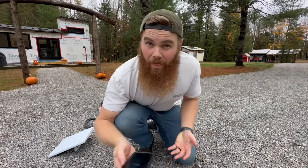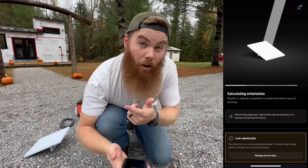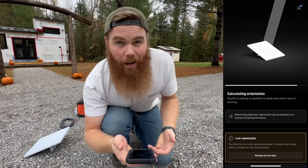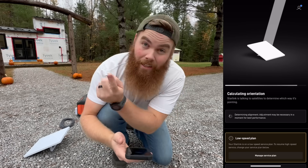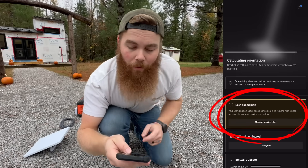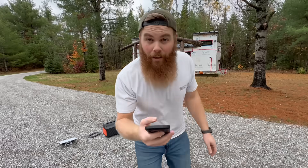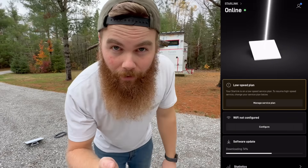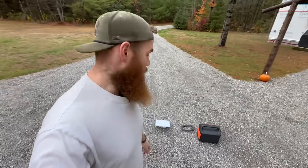Connect to it, then all you need to do is open up the Starlink app. It'll automatically connect to the dish itself and right now it's figuring out its correct orientation and connecting to all the satellites in the sky. You'll notice on here it says low speed plan — we'll get to that in a minute. Within another minute, it's fully connected and online and it's just giving itself an update. That's literally how simple it is to set up. Now let's test it out and see how it performs.